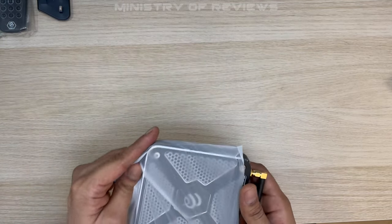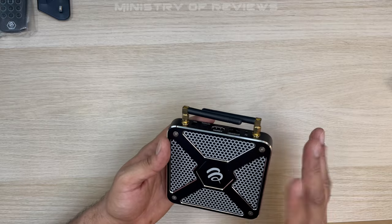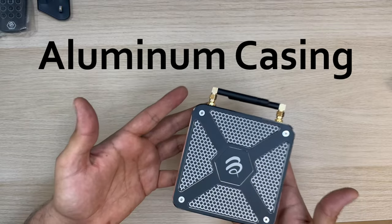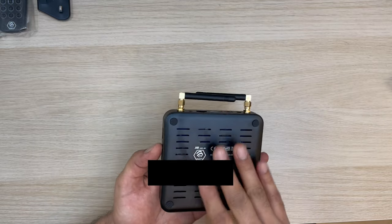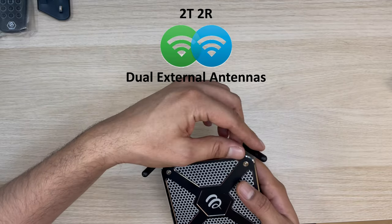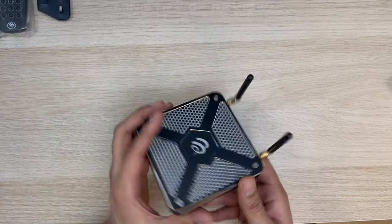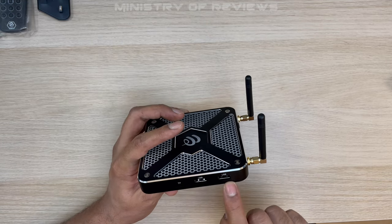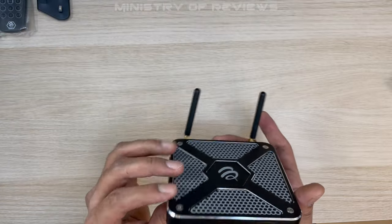Now let's look at the BuzzTV X5 more closely. Very nice design — slightly different to other Android boxes, not very heavy, quite durable. There's enough space for ventilation so the device doesn't heat up. You have two TR antennas for transmitting and receiving Wi-Fi, and you have USB 2.0 and USB 3.0 ports, plus a socket for a TF card.